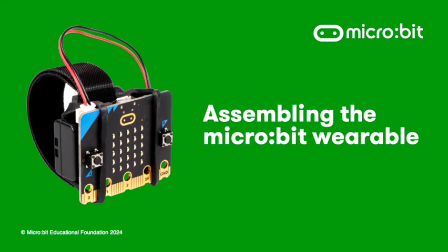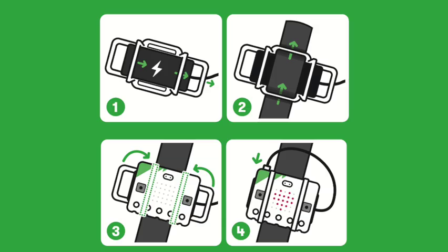In this video we will show you how to assemble the microbit wearable. This is a four-step process.